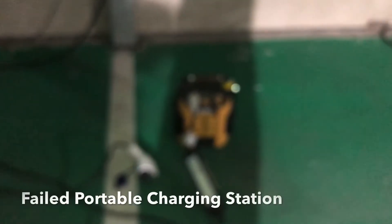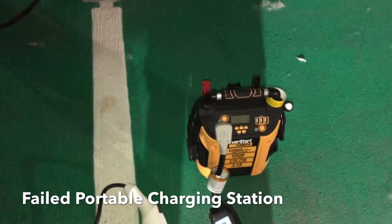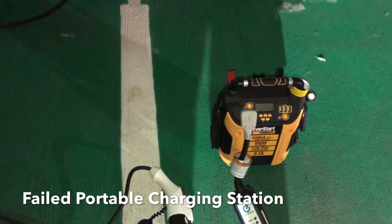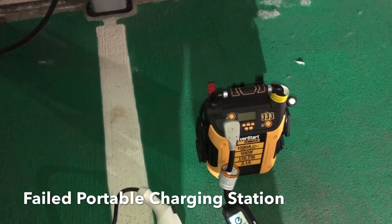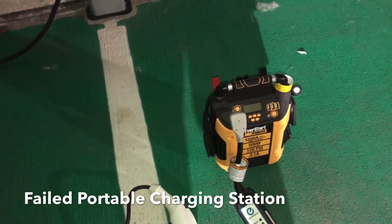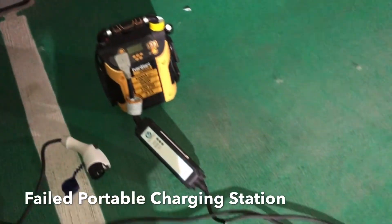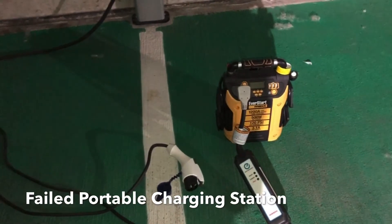This is RDP. We just tried a portable charging station for the 2016 Nissan Leaf, and unfortunately it did not work. Even though we had power going into the cable, there was not enough power to charge the car — not even a bit.